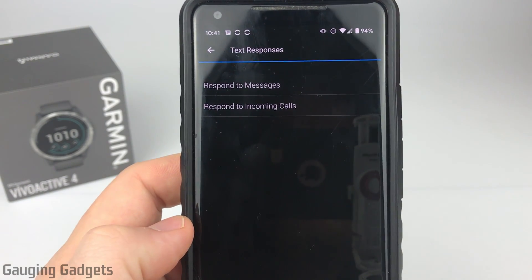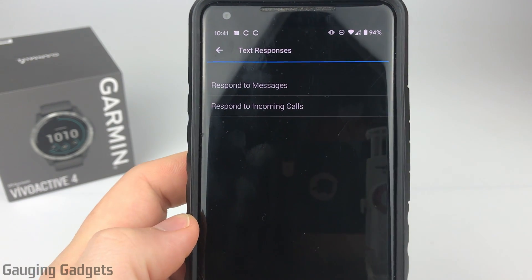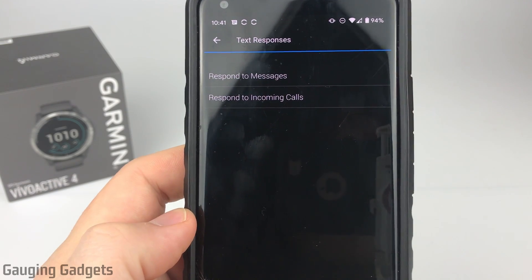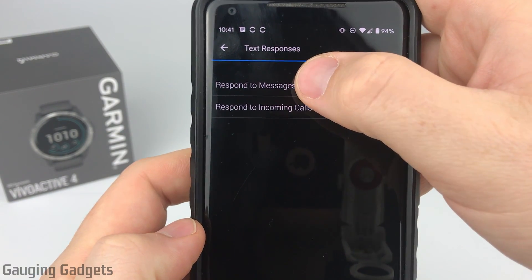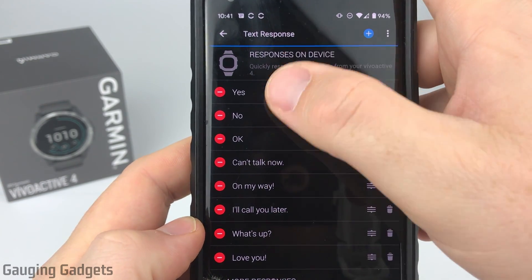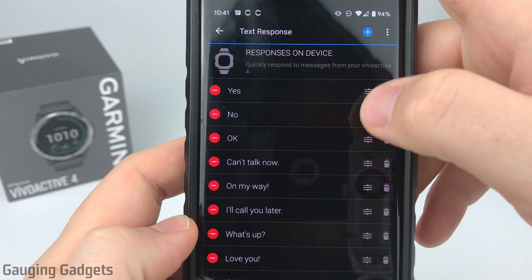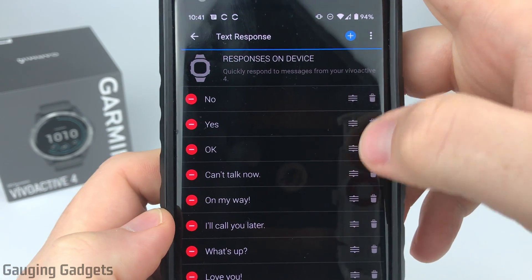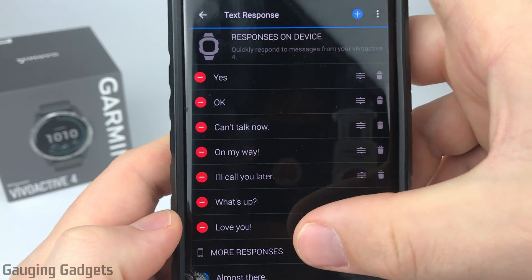The two categories are respond to messages, which is for text messages, and respond to incoming calls — so if you receive a call and get that alert on your Vivoactive 4, you can send a text message rather than answering the phone to let that person know why you didn't answer, which is pretty cool. We're just going to do messages for this. As you can see all those messages we saw are shown at the top — these are the active messages. We can move these around by holding down the little button and dragging it up or down, and we can delete them by selecting the little trash can.